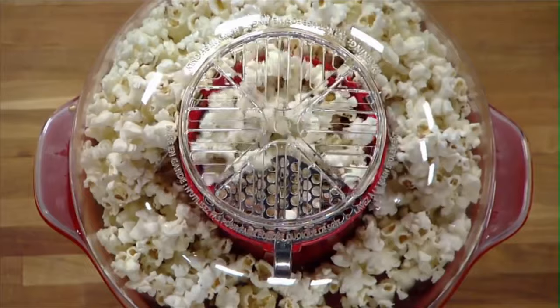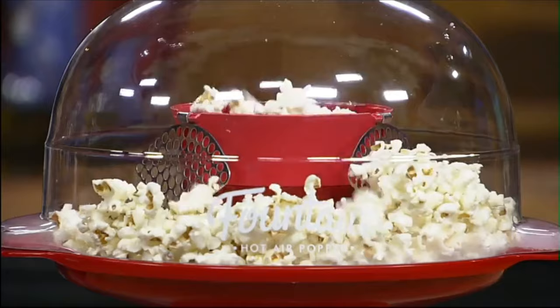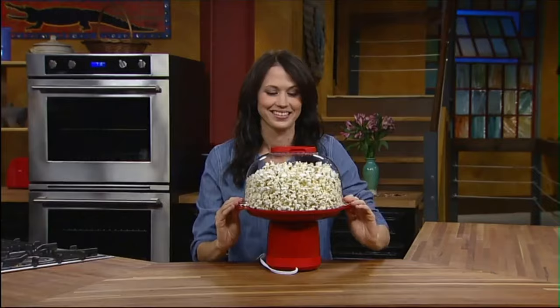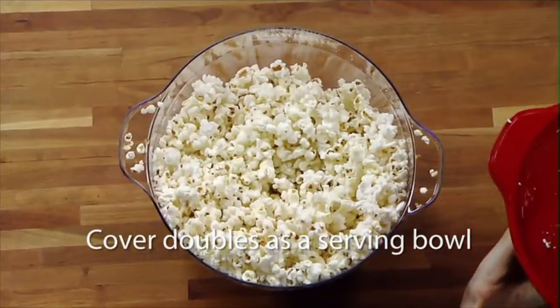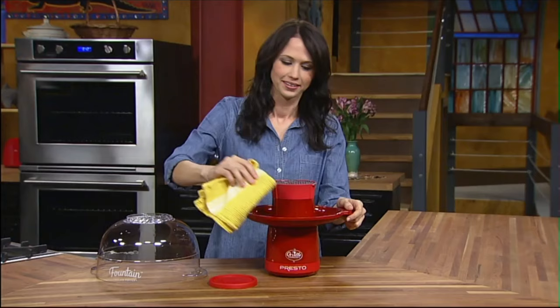Then put on the cover and plug it in. Hot air, not oil, creates a fountain of popcorn. Pops up to 20 cups in about three and a half minutes. Prefer smaller batches? Pop as little as five cups in about two and a half minutes. When popping is done, snap on the lid, flip over, and presto! The cover doubles as a serving bowl. Hulls drop through the built-in sifter for easy disposal — just pop off the lid and discard the hulls.